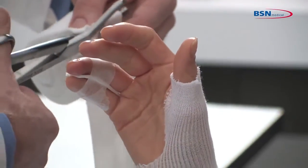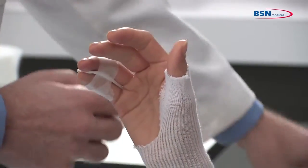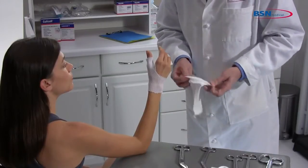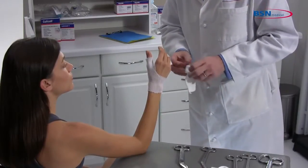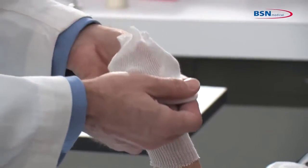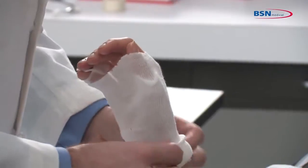Measure from the metacarpals to mid-forearm, allowing enough excess for foldback. Roll up the stockinette before applying to the limb to lessen pressure while applying. Roll on and remove all wrinkles and creases.